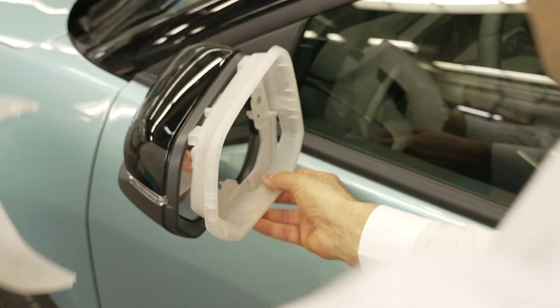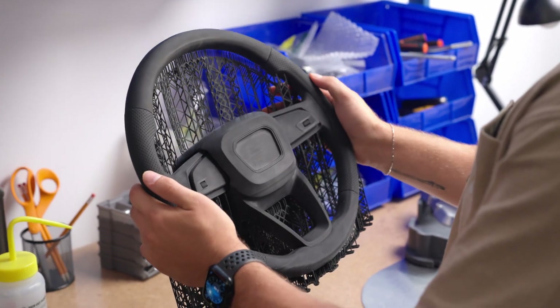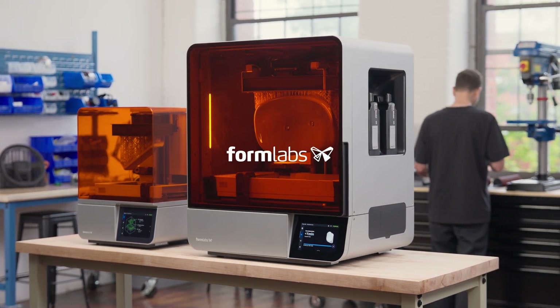Whether you need to print full-size prototypes or life-size anatomical models, the FormLabs Form 4L ecosystem is the perfect tool to consistently produce high-quality parts with less time and less effort.